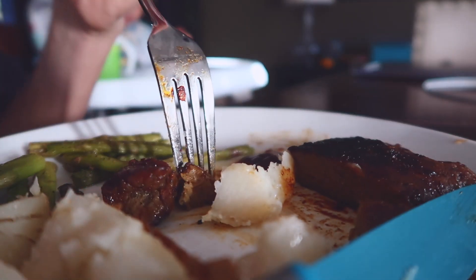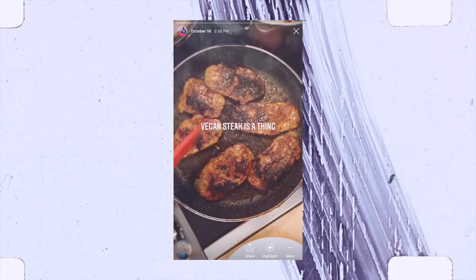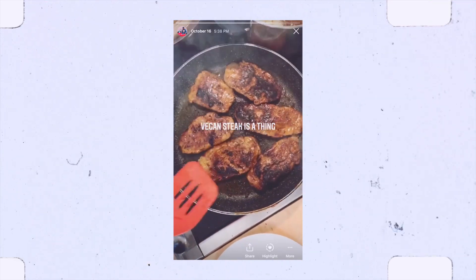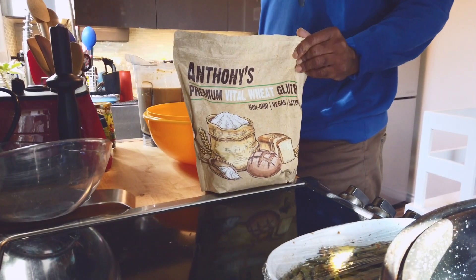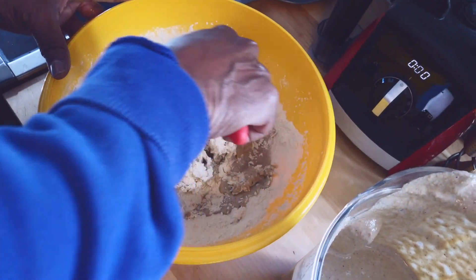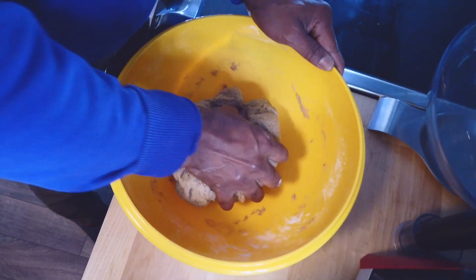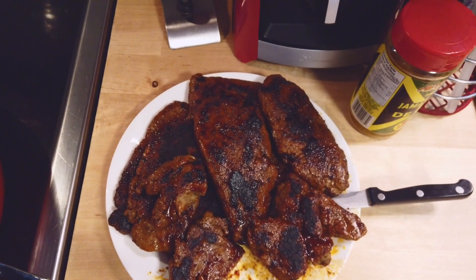I put on our Instagram story yesterday — if you guys are not following us on Instagram, it's called Owens — that we were making vegan steak. I had a whole bunch of people messaging asking what it's made out of. It's called seitan, it's vital wheat gluten which is like a flour texture. You start with the flour, add your flavorings and a liquid, knead it almost like you would bread, form it into whatever shapes you want, then steam it. You can also sauté it or put it on the barbecue.